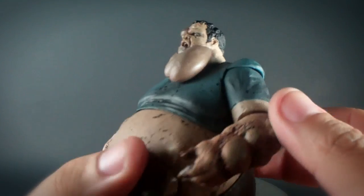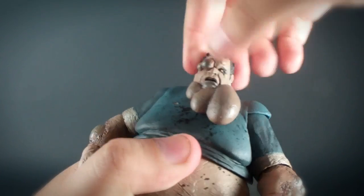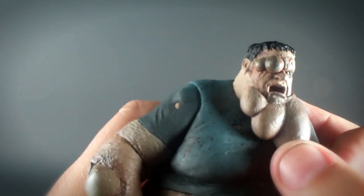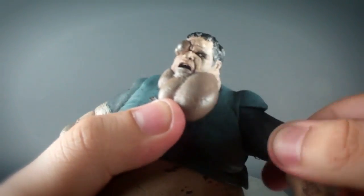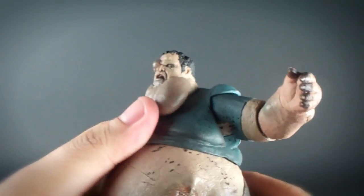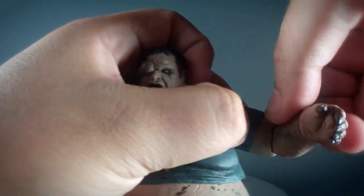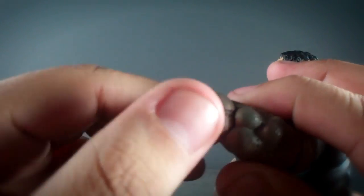As for articulation, he has a ball jointed neck — you can slightly tilt it up and down and left and right. He has a hinged jaw that lets him open and close his mouth. There are ball jointed shoulders on each side, though the boil on his shoulder hinders some of the movement. Here are his ball hinged elbows. The ball joints on his wrists are kind of restricted because of the boils right there.